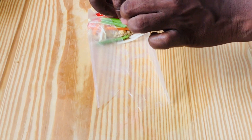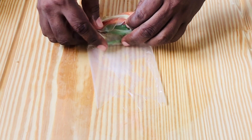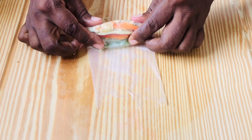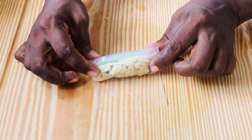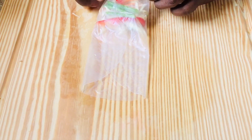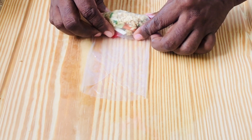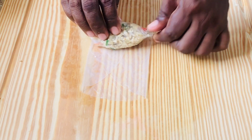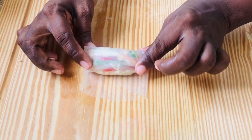This is just another pattern of how you can fold your spring rolls. I have a pan with oil over medium heat getting hot and ready for my spring rolls. You can eat them as they are, but it's a little too rubbery for me so I'm going to fry mine. This is so much fun to work with — you can have the kids in the kitchen with you during the holidays. Simple and easy.